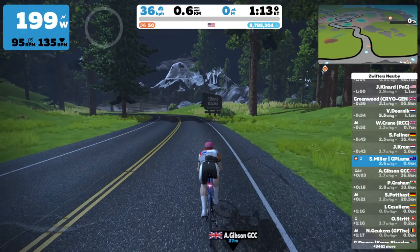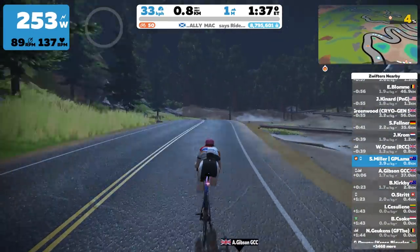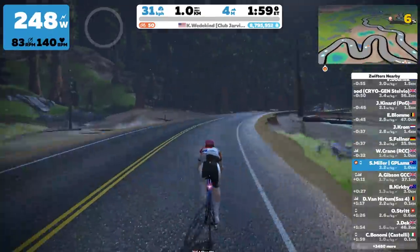With everything hooked up and ready to go, it's on to Titan's Grove to check out the sim response, warm the trainer up, perform the spin down, and then into the Llama Lab test.